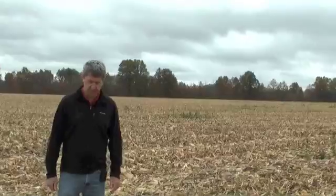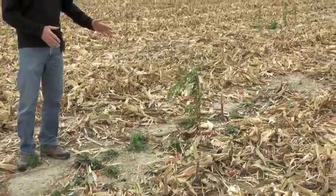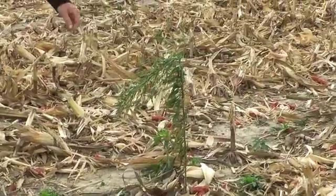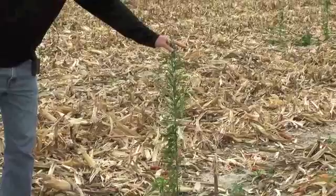I'm standing in a patch of marestail here in some corn stubble, and I've got a range of marestail sizes around me here. It's a really good illustration of the type of marestail you need to be worried about at this time of the year versus those that are going to be killed by winter. And obviously, as you look around, we've got some mature plants here that are coming to the end of their life cycle.